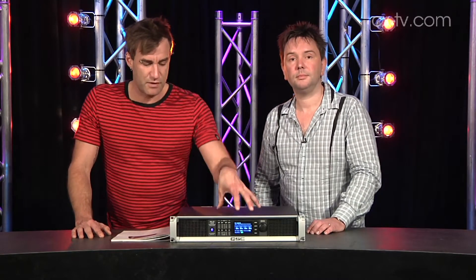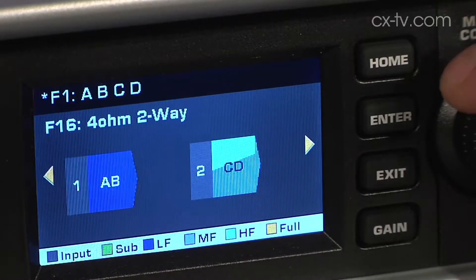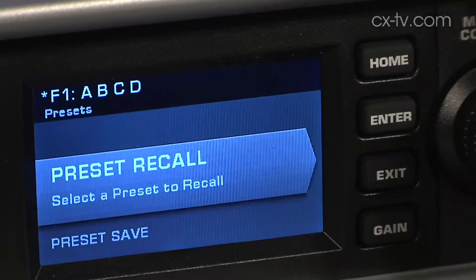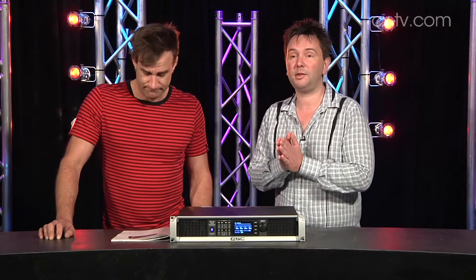QSC's new range of amplifiers includes the CXD and this one, the PLD 4.5, which is a member of the PLD family. The big feature on these is that they are dynamically reconfigurable amplifiers. You can save presets determining whether you're coming in on any of the four inputs on the back, summing a couple together, having one input one output, and doing processing on top of that — running four separate channels at 1150 watts at 8 ohms, or one channel at 4200 watts at 8 ohms, which is pretty flexible.